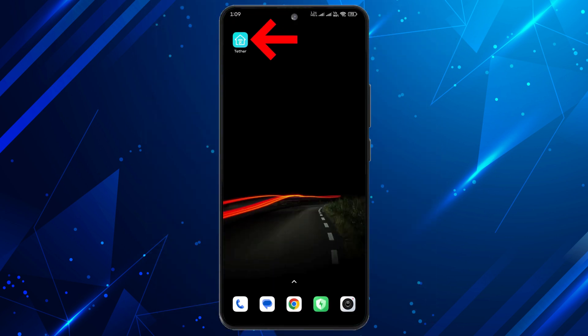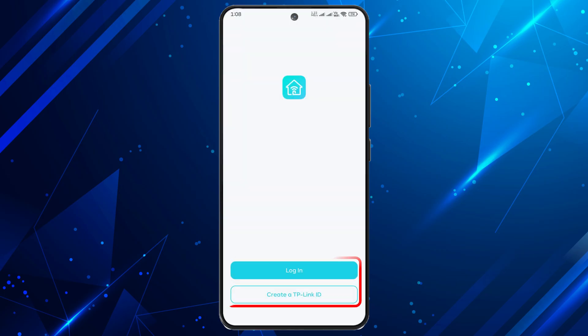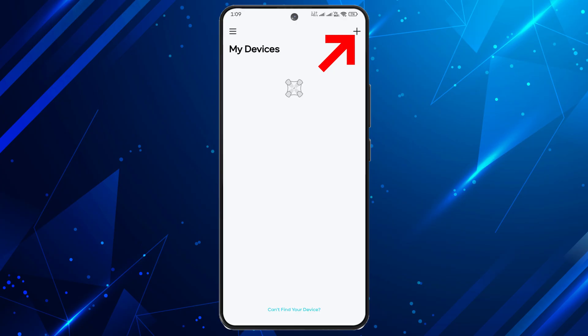Next, grab your phone and download the TP-Link Tether app from the App Store or Google Play. Open the app, log in or create a TP-Link ID, then tap the plus icon to add your new router.